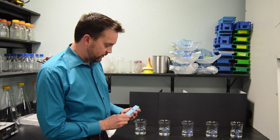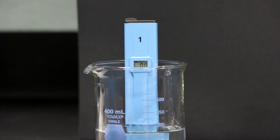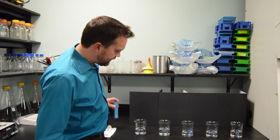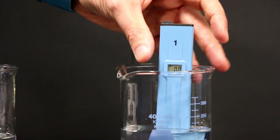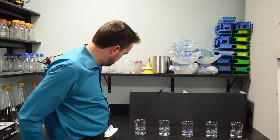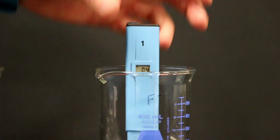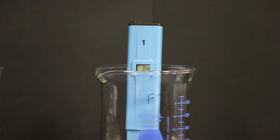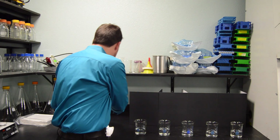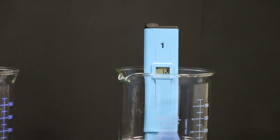The first beaker we test shows zero TDS, as expected. We rinse off the TDS meter in distilled water. The second substance also shows zero TDS. The third substance comes out to about four — still pretty low in terms of TDS. The next substance's number is beginning to climb up — this one shows 12.